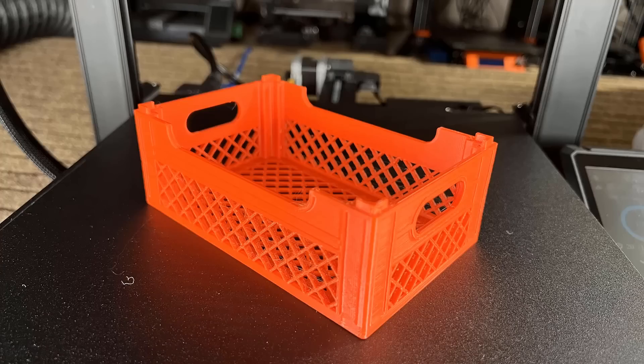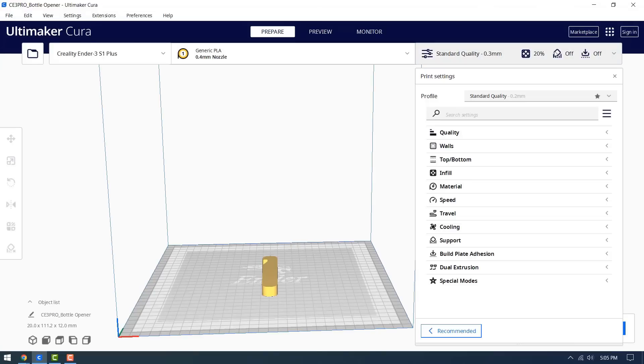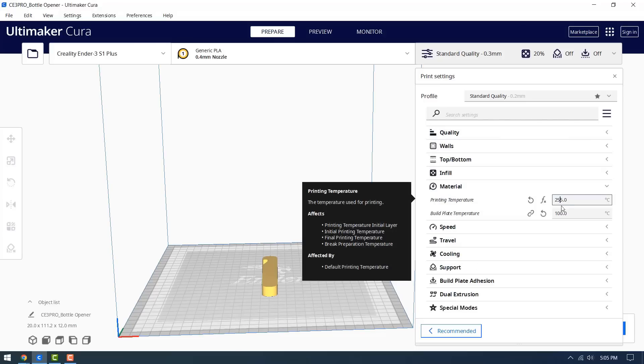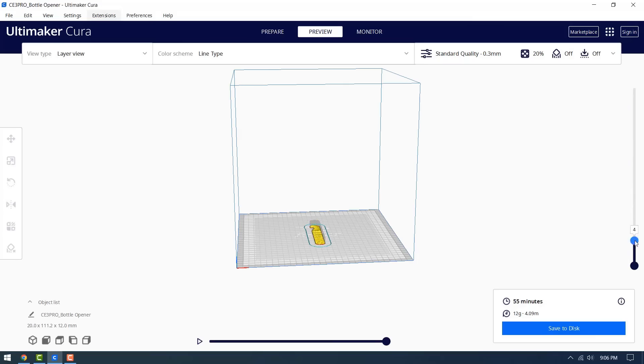The result is pretty impressive — there is no warping at all, the print stuck very well to the bed, and there is also very little stringing. Following this, I will print a bottle opener with grey Overture nylon filament. Don't change the layer height, but change the printing temperature to 255 degrees and 60 degrees. This print will take 55 minutes.